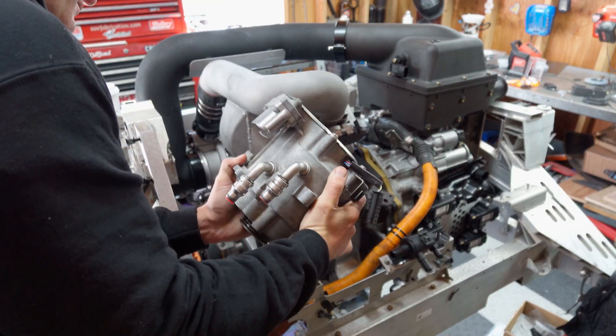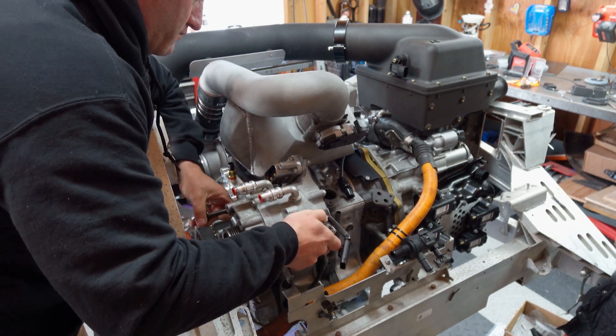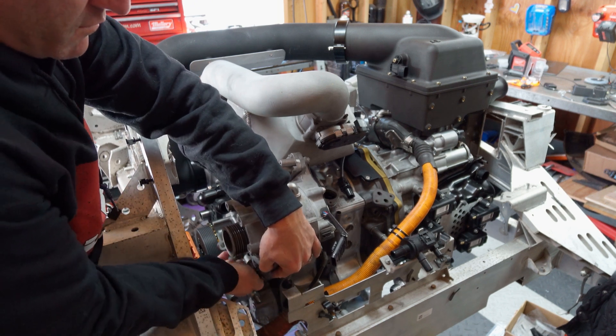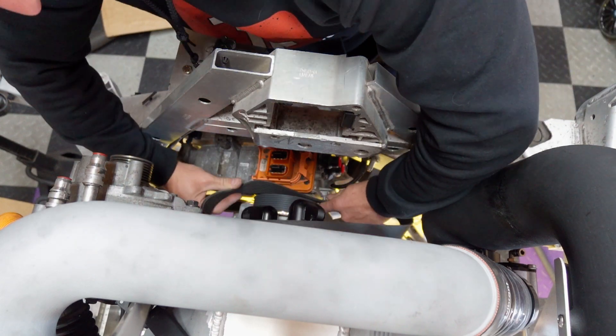With the modified bracket, everything bolted up into place as designed. One irritating aspect of any accessory drive design is figuring out the right belt size, as belt math never seems to math correctly for me.